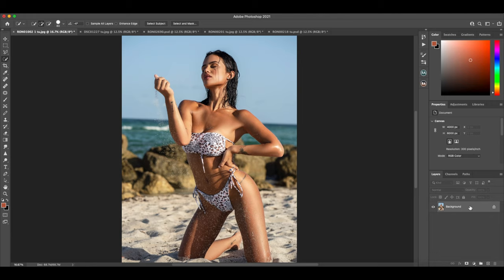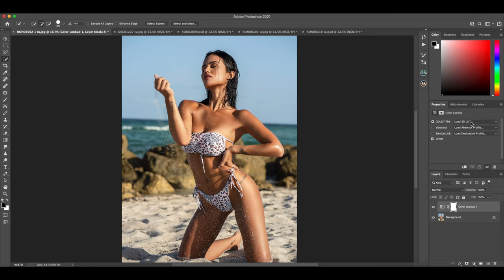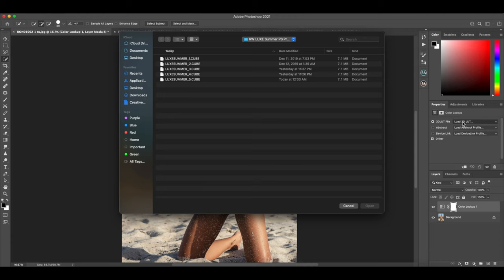All right, so now we're in Photoshop and I'm going to show you guys how to start installing these presets. Let's go over to the adjustment layers and go to Color Lookup. We're going to come here to Load 3D LUT, hit Load, and wherever you saved your preset pack, that's where you're going to locate it. I already have mine loaded up and we're going to go ahead and play around, starting with the first one.